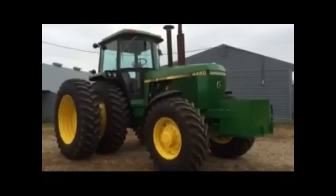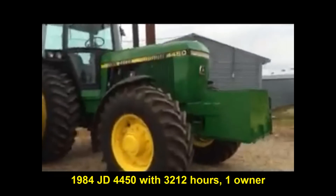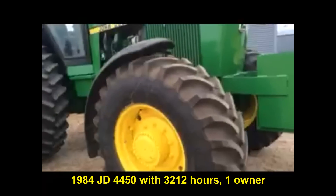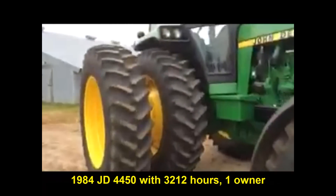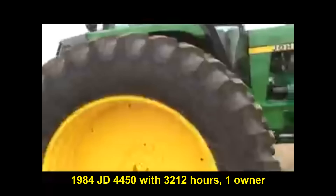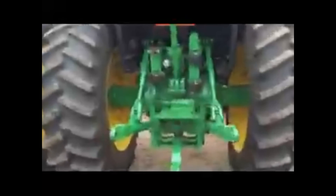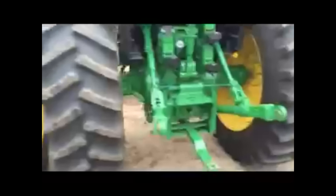Number two I'm going to be talking about is this 4450 mechanical front-wheel drive. This tractor was also bought new. They put brand new tires on the front, brand new tires on the rear, and brand new duals all the way around. Just a good, clean tractor — they've always taken good care of them. Very clean from top to bottom, inside and out. Brand new 18-4R-42 duals, Firestone fronts and backs.